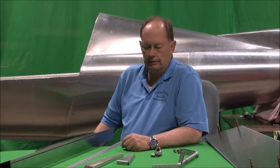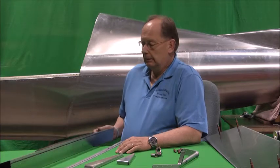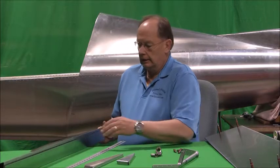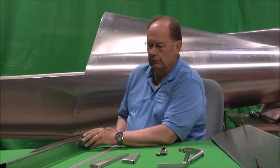This is a video on how the elevator components go together, what those components are, and how they assemble. Basically we've got the elevator skin — this happens to be the right elevator skin. It should come out of your kit just like this: pre-bent, pre-drilled, ready to assemble.